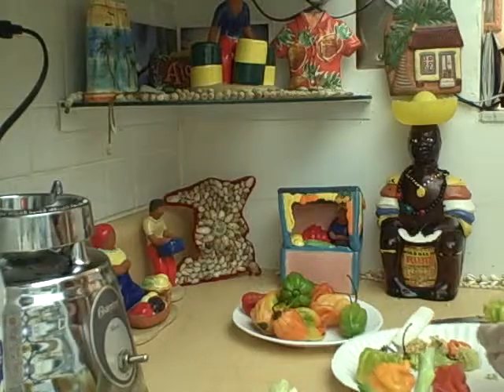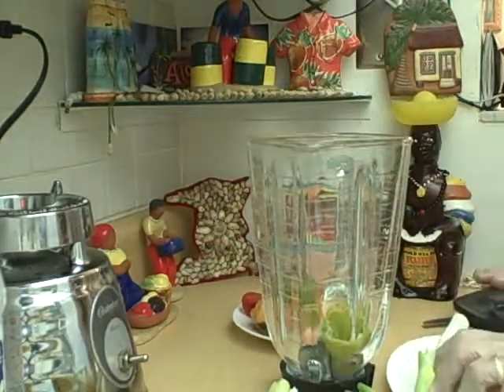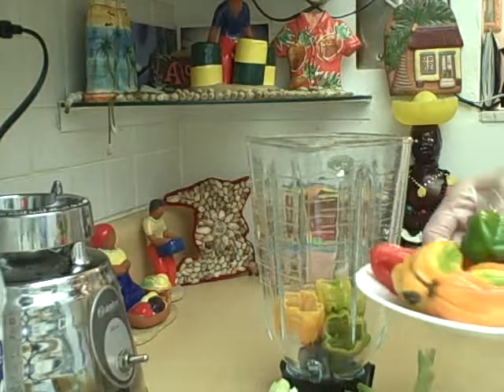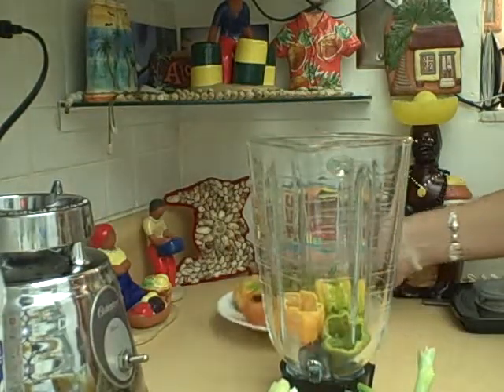We'll get our blender and put four of them in there. These are what they look like. You can get the habaneros or the scotch bonnets. Make it nice and hot.